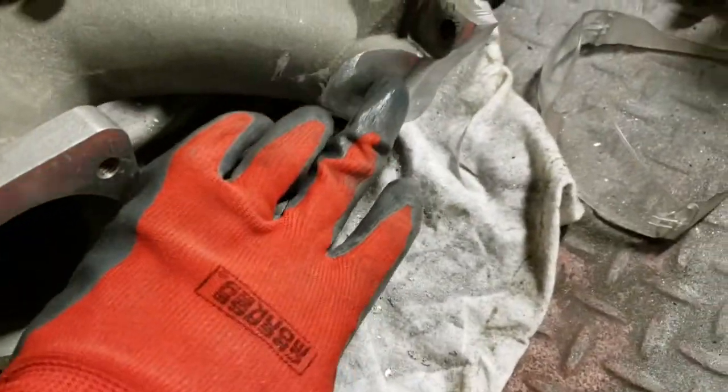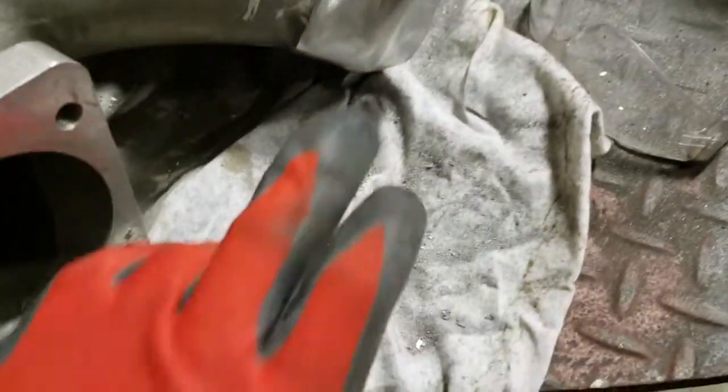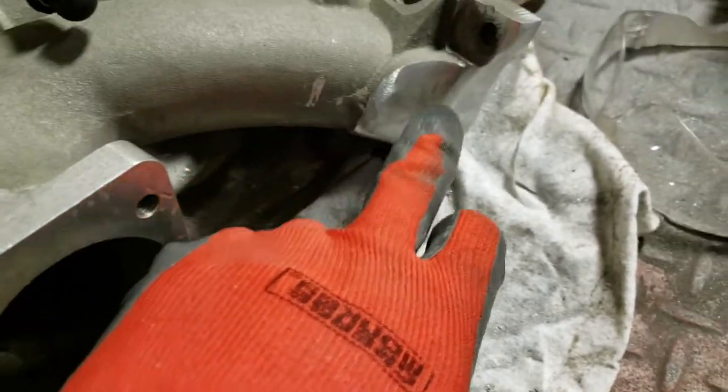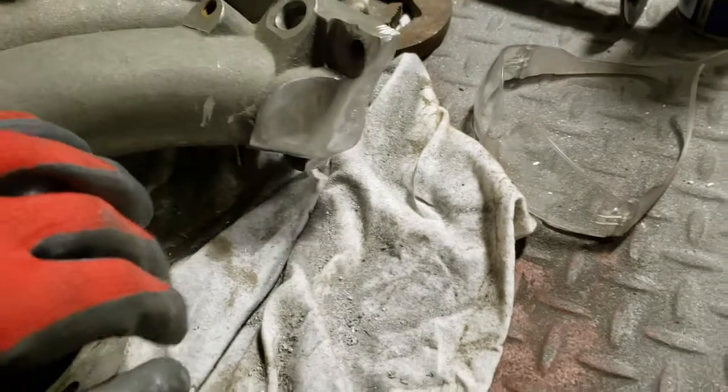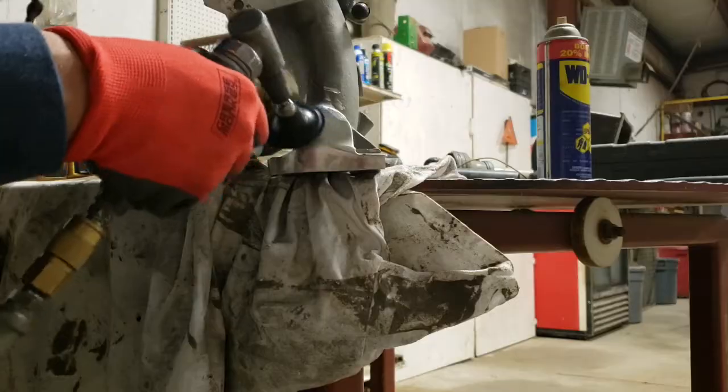I think this is going to look pretty good. I'm going to test fit it on the engine real quick to see what it looks like. If that's the case I'm going to come back with an 80-grit disc and work my way up from there, just trying to get this smooth. I'm going to try to get it as smooth and finished out as possible.